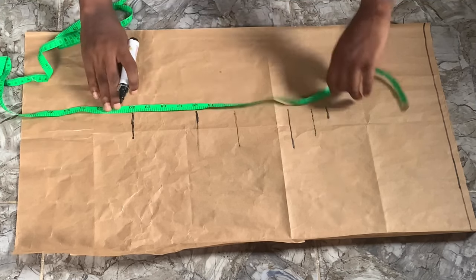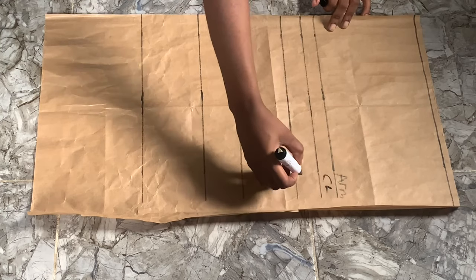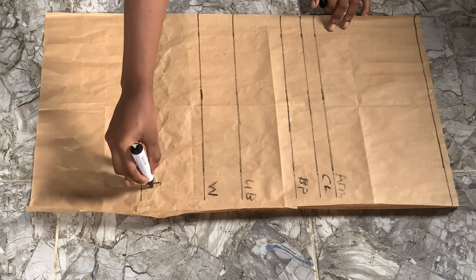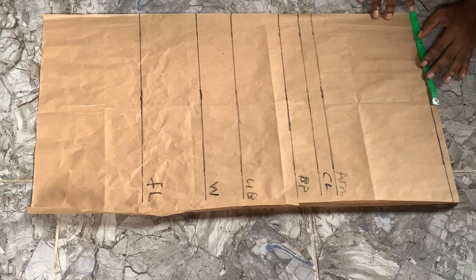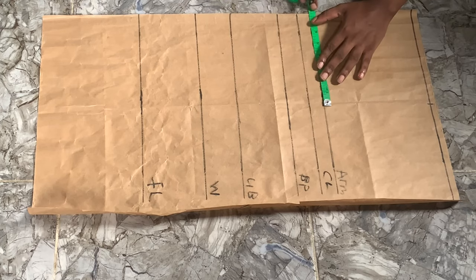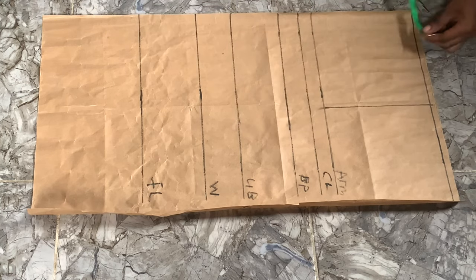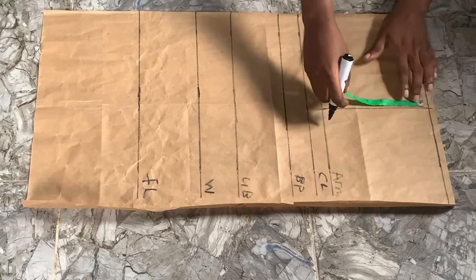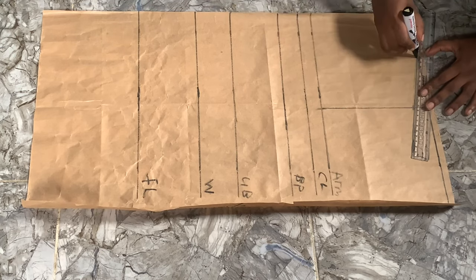I've expanded those lines. We have the armhole line at seven and a half inches — I wanted the armhole to be high. On the shoulder we're going to go in by seven and a half inches, and on the armhole line as well we go in by seven and a half inches, then connect those lines. To form our curve we go in by three inches for our armhole, come down by one inch for our shoulder slant, and then connect it to our neckline.